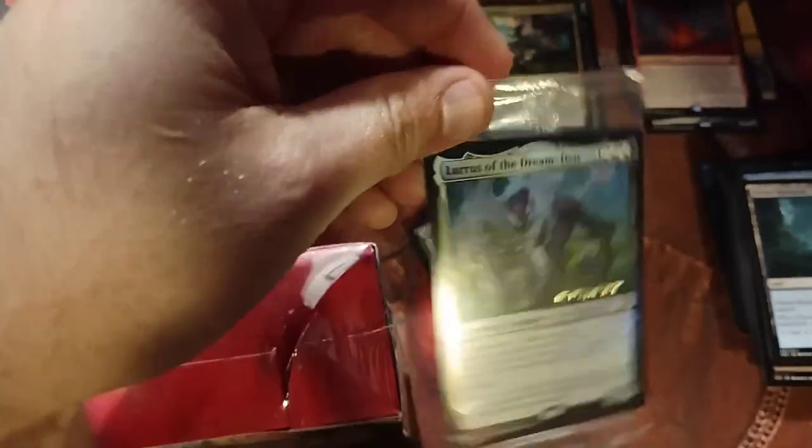By the way, in case you didn't see the new ban list — Luras is already banned today in Vintage and Legacy because there are so many ways of abusing that card. So many things cost two mana. So funny.